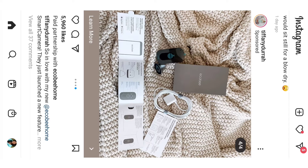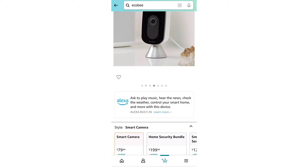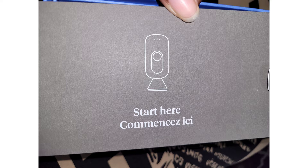So I saw an ad on Instagram from Tiffany Dura and she was advertising this great new camera. It's called the Ecobee — some people say Ecobee, I call it Ecobee or Ecobee.